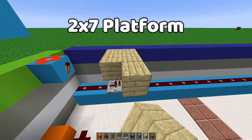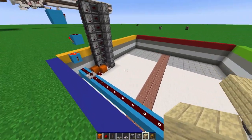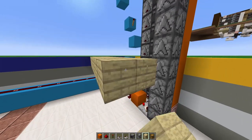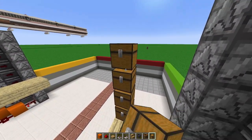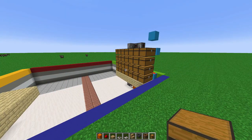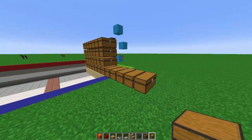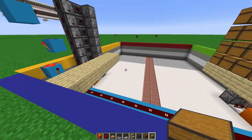Right above that repeater, add a two by seven platform. And starting from that repeater going inwards, another two by seven platform. The reason we have those is to add our large chests. You're going to make about four large chests to a max height of four. I put seven rows but you can expand to eight, nine, or ten — it's really your choice how long you want it.